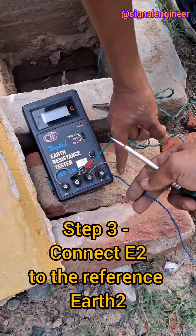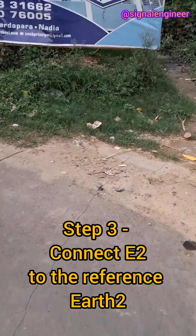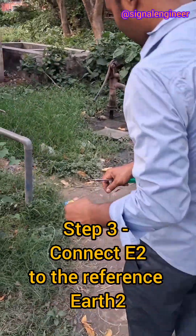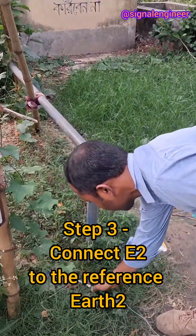We are using two electrodes here. The E2 terminal is connected to another earth electrode. The distance between both electrodes of earth 1 and earth 2 is approximately 10 meters. Here is another electrode that we have buried in the soil.